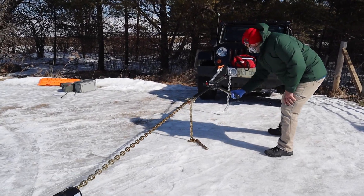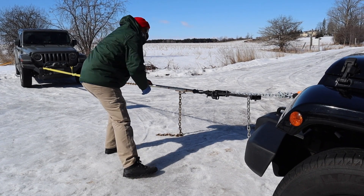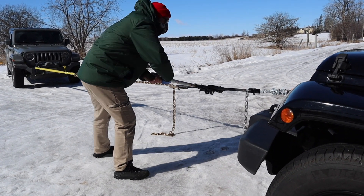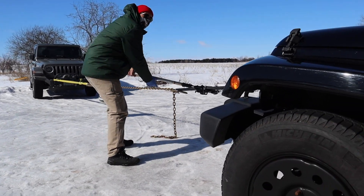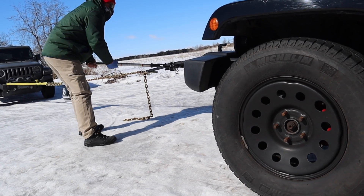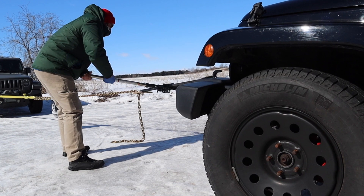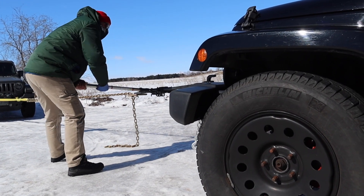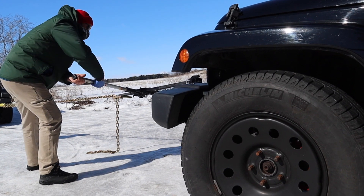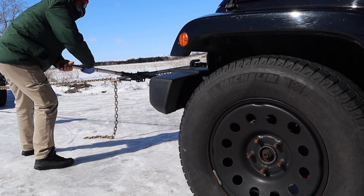Here you have Dieter demonstrating how the high lift jack is pulling the Jeep out of being stuck. It certainly seems to be working out quite well, but I would be remiss without saying that the use of a high lift jack is something you really should practice the way Dieter is doing right now, because it is a very dangerous tool to use, especially if you don't use it properly.